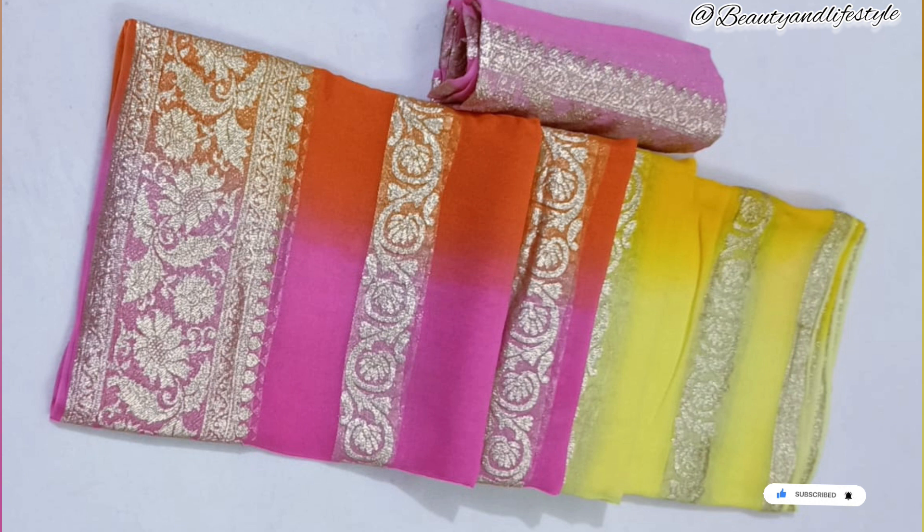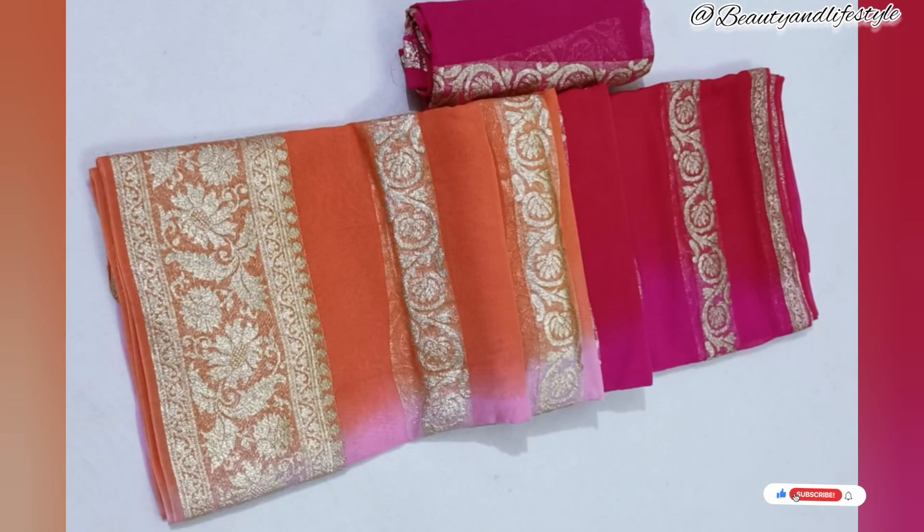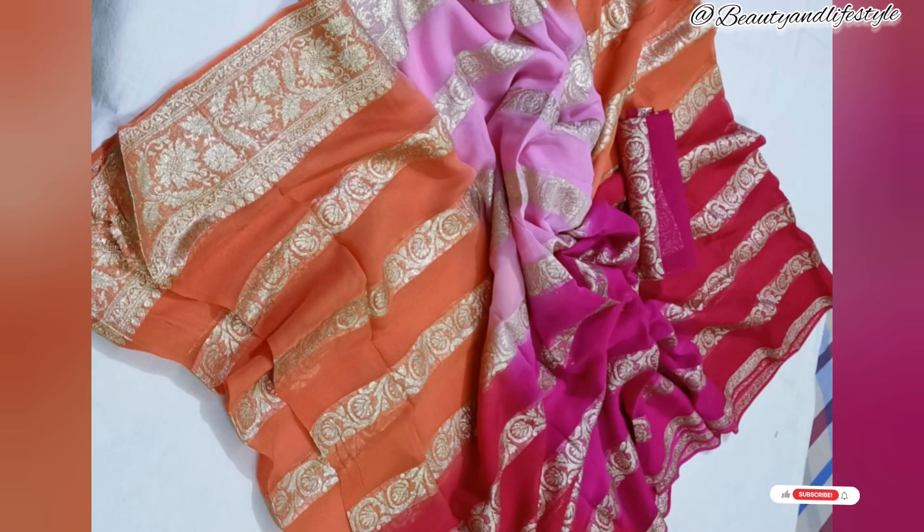Just look at this intricate zari work — it's absolutely mesmerizing. The detailing on this saree is truly a work of art. The pure georgette material is not only lightweight but also gives this saree an elegant drape, lovely to wear during weddings, parties, and festive occasions. The heavy zari work is so well crafted.